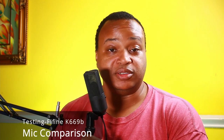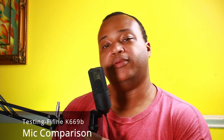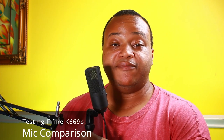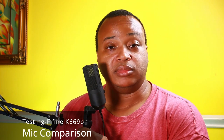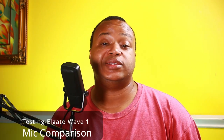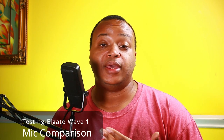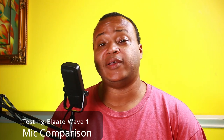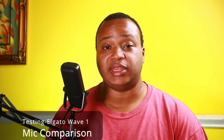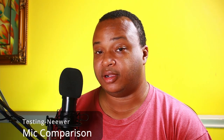This is the Fifine K669B — this is a condenser microphone, under $40 also, and this is what it sounds like on my voice. Here's the Neewer one more time. And this will be our last test — this is the Elgato Wave One. This is how it sounds with my voice; it's another condenser mic, a little more expensive at almost $130. All the microphones we're testing against it are USB microphones, some dynamic, some condenser, and they all have a cardioid pickup pattern.